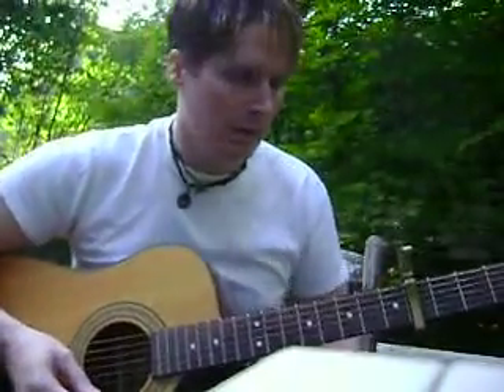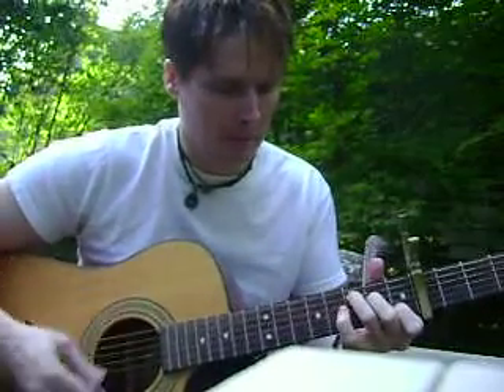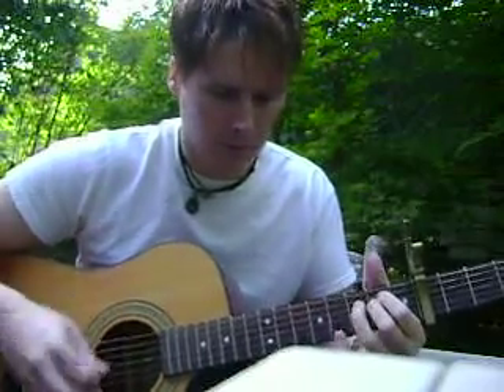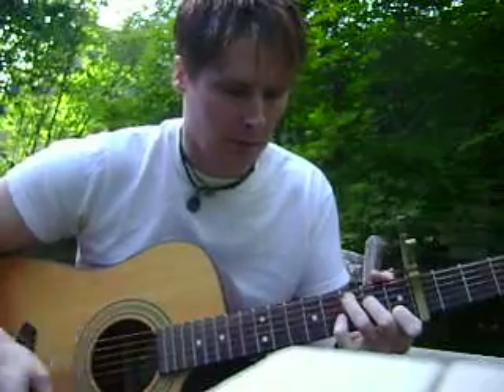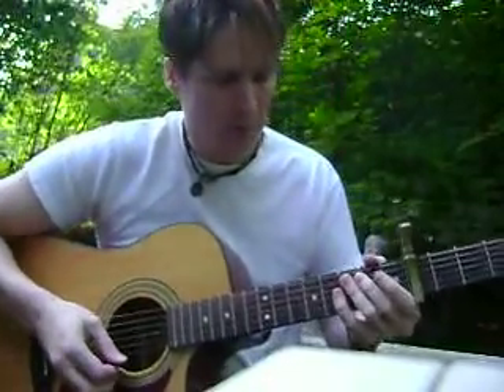I've got some requests to do Raining on Sunday. Let me just play it first. We'll just play it — I'll go through it real quick.